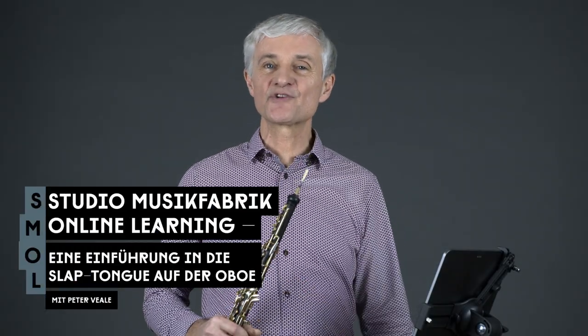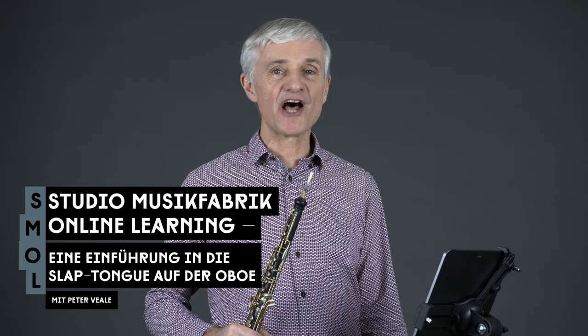Hello and welcome to Studio Musikfabrik Online Learning. I'm Peter Wehr. The video today is called An Introduction to Slap Tongue on the Oboe.